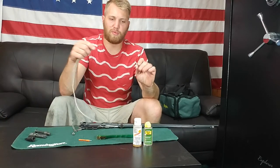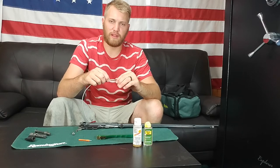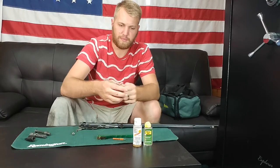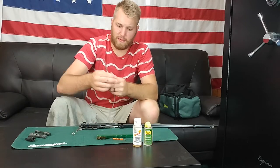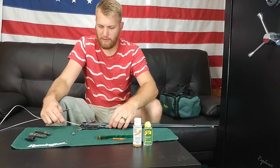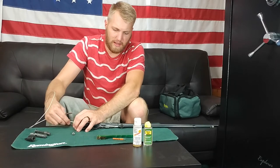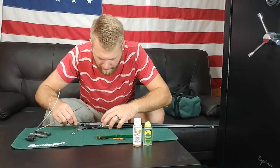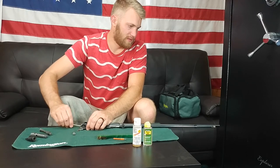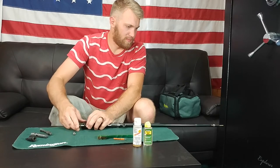We're going to take our little brass brush here, of course labeled for 22 cal. One thing I do like about this kit is it's labeled really nicely — especially on the squeegee, it's labeled nice and big. We're going to go ahead and feed it through, back through the very back here, and it's going to go all the way through.